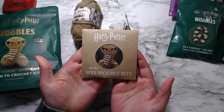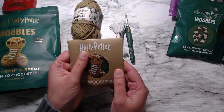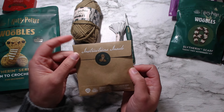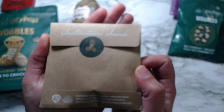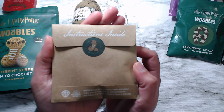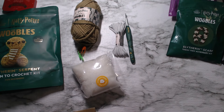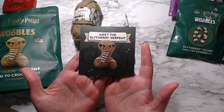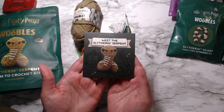And then it comes with this, which is the Harry Potter and the Wee Wobbly Bits — that's cute. Harry Potter and the Wee Wobbly Bits. There are instructions inside. And oh my goodness, this sticker is adorable. He's a cute little sneaky snake. It's a cute little danger noodle. I think the pattern links and stuff are in here. This is the meet the Slytherin Serpent card, and on the other side is the QR code to access the video instructions.